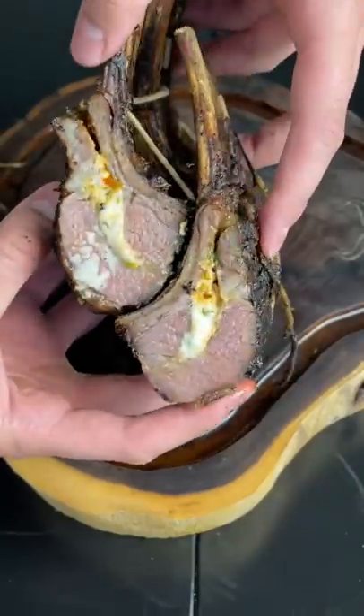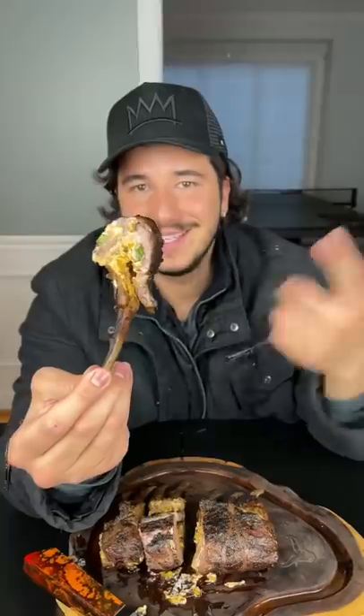Cut open your rack of lamb. Beautiful. Now feast. This is my kind of lollipop. Just watch how tender this bite is. Oh my lord. The cheese is like a built-in. The texture from the pistachios, the chimichurri, the dry-aged — oh my. I'm sorry. Bye.